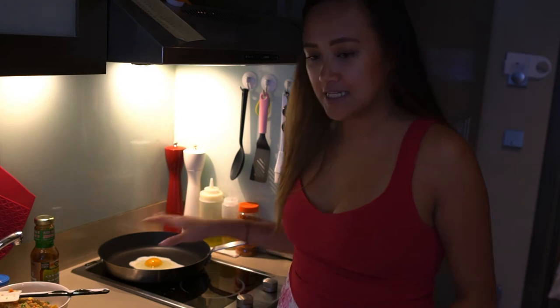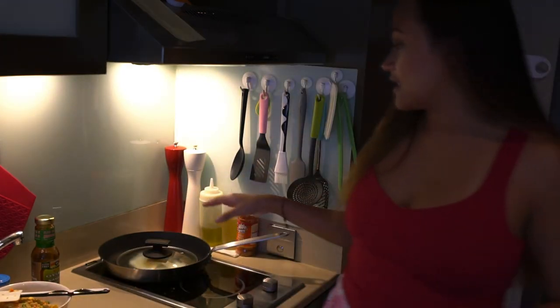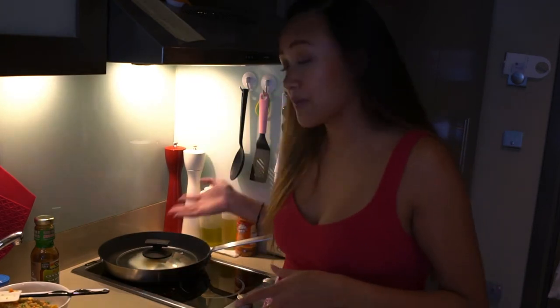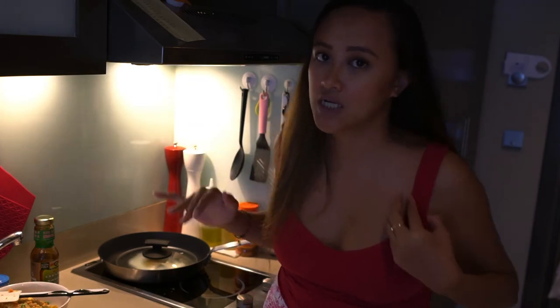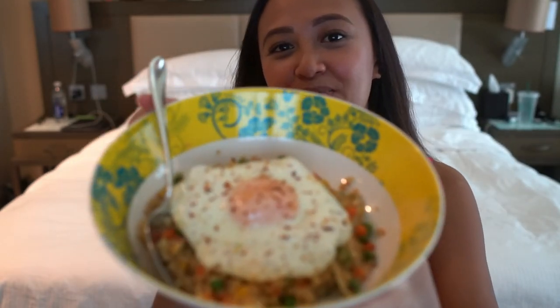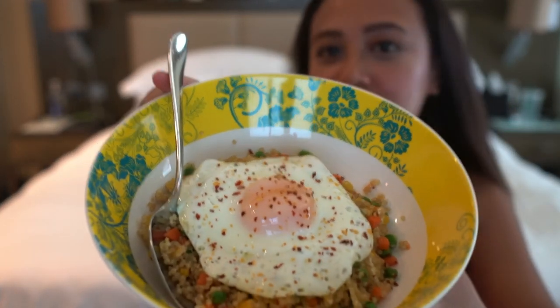Now we will put the lid. The lid helps us cook the top part and the bottom part of the egg. It prevents the egg from burning on the bottom part while the upper part being undercooked. Here's our beautiful fried egg and our yummy quinoa.